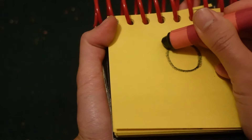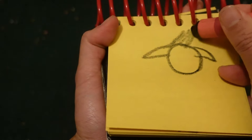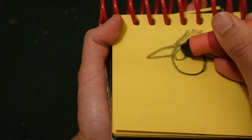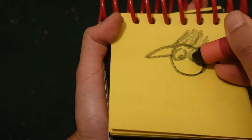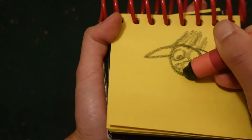Let's start by drawing a circle here for his face. His ears. A line up here for his hair. Two circles for his eyes. His nose. His mouth.